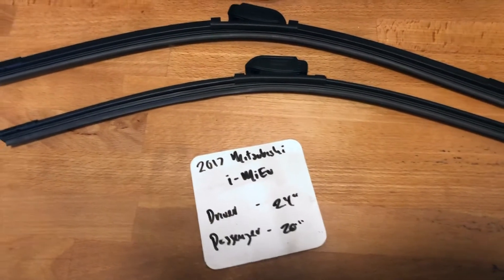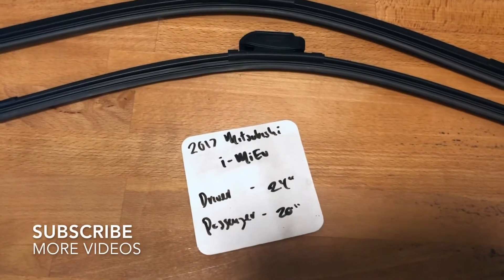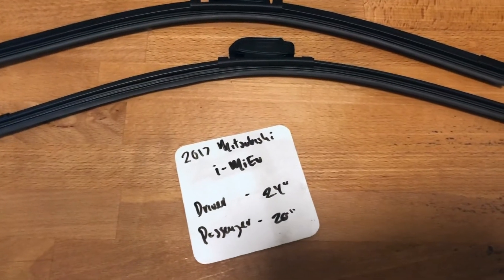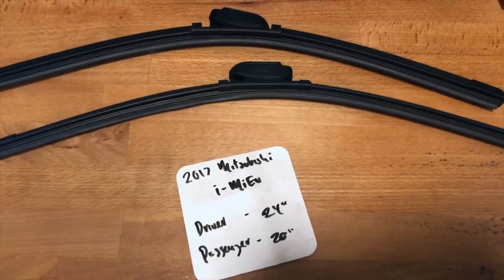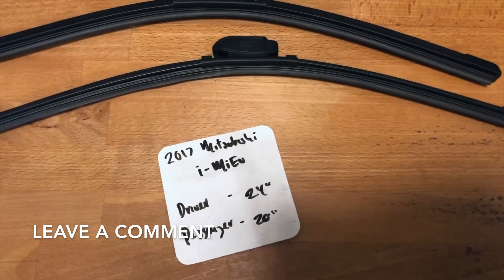What's going on today, you guys, welcome back. So today we're going to be talking about changing wiper blades for the 2017 Mitsubishi I-MIEV. If you are looking for wiper blade replacement size for the 2017 Mitsubishi I-MIEV, I have already looked it up — be sure to check the video description as I will leave any other necessary info there as well.